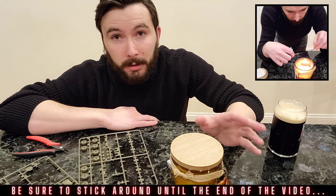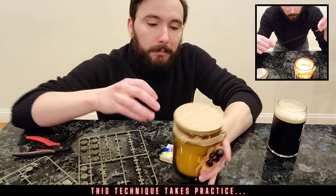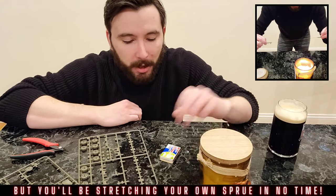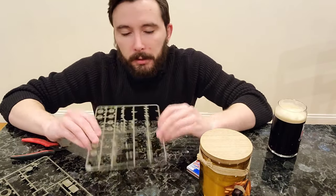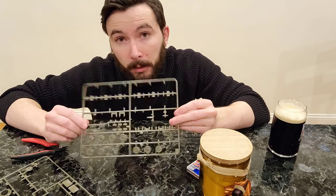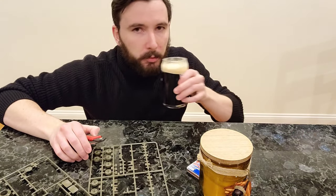You only need a few simple parts that are probably already laying around the house. First things first, you're gonna need a candle — this is pecan bourbon, but that doesn't really matter, any candle will do the job. A fire source using matches. And then we're gonna be using some leftover sprues — this is some leftover sprue from the Sherman tank I'm working on right now. Gonna need your snippers, and I've got a brew going because Sprues and Brews, you know.